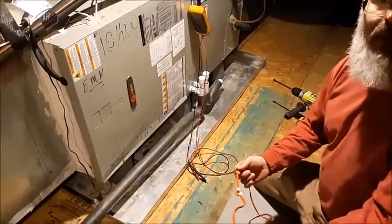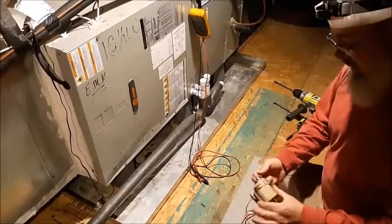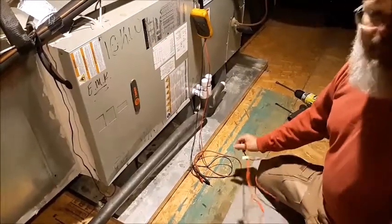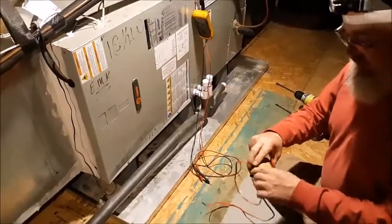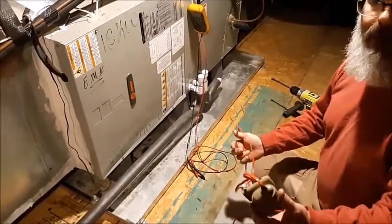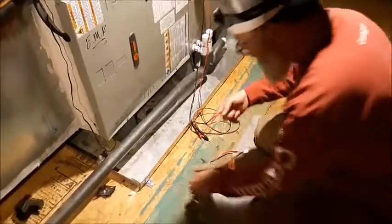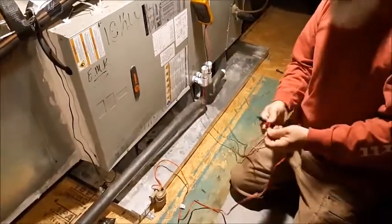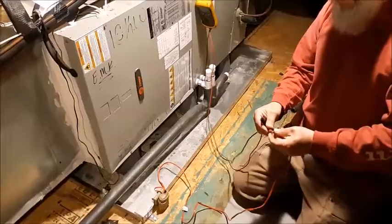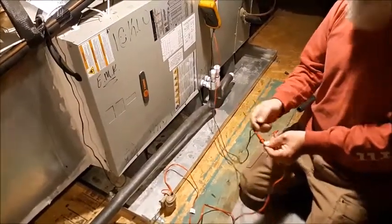I'm gonna show you a few things in short videos. The first one's gonna be on installing a float switch, then I'll take the cover off and show you how to wire it in. First things first, we have to make sure it works. To make sure a normally closed safety is normally closed, we do continuity on it. I've got my meter set to continuity and I'm gonna check — it beeps.